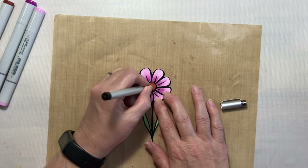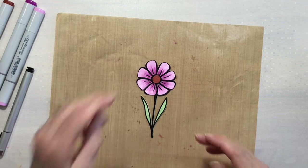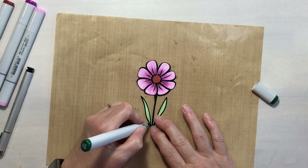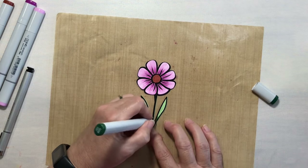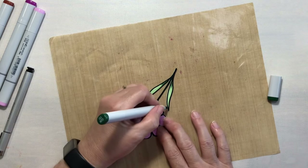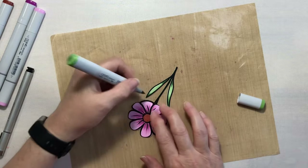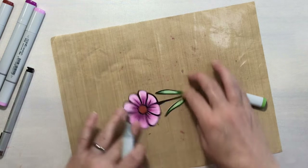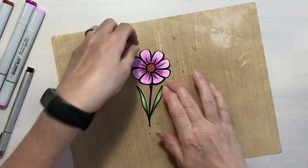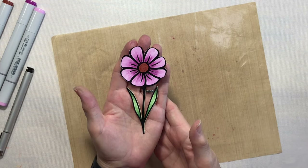Now all we need is a little bit of G28 on the leaves. It won't take much because they are really small, so we'll just put a little from the top, turn it around, and do just a little bit from the very tip. Then we'll bring our lighter color back in and blend that in. All right, our heat transfer and cardstock flower is now finished. Isn't that pretty? I really love how this works. Okay, let's go ahead and get this card put together.